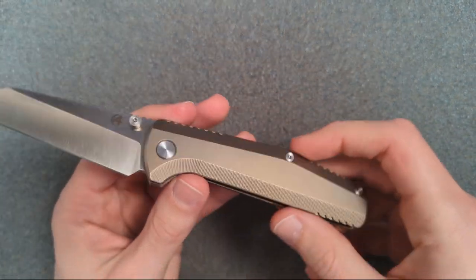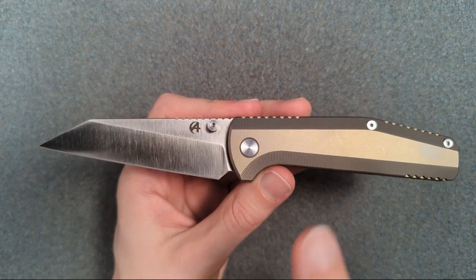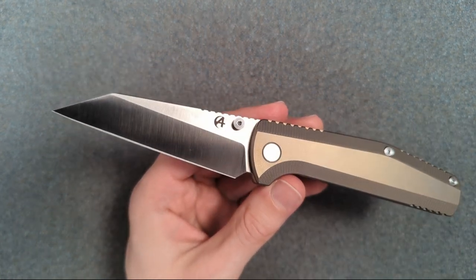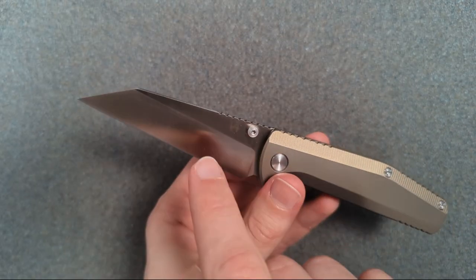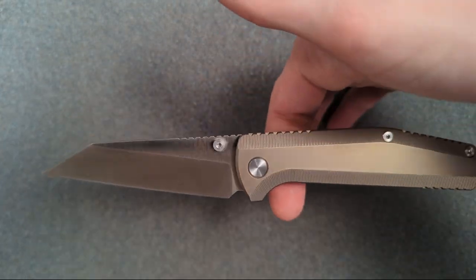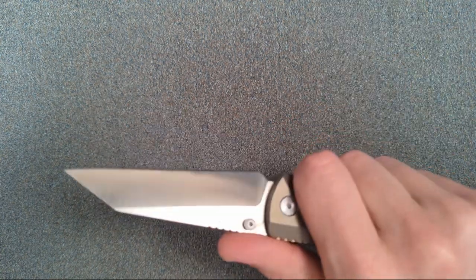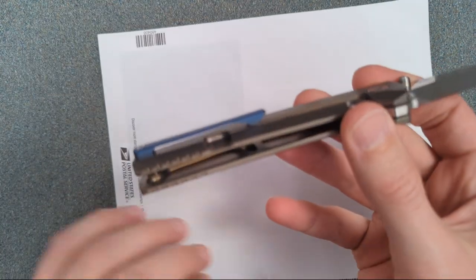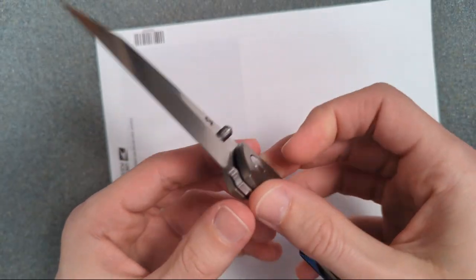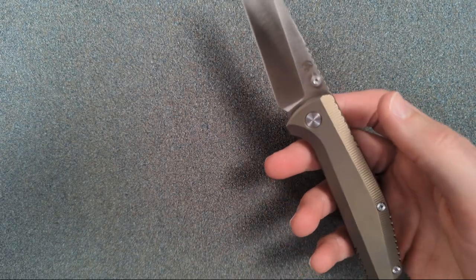This knife is quite light — only 3.3 ounces with a 3.3-inch blade, perfectly hitting that ounce-per-inch mark. The blade stock is thick enough that the weight is largely at the front, so you might expect it to be handle-heavy, but it's actually dead-centered — perfectly balanced exactly where you'd want it. They're pulling that off with enormous skeletonization pockets front and back with just a little stability line in the middle. Really impressive.